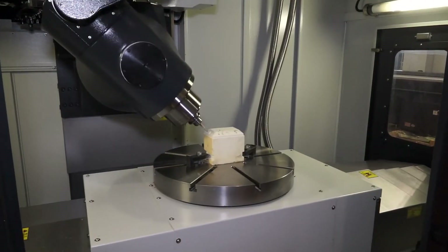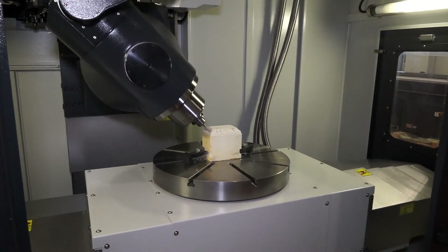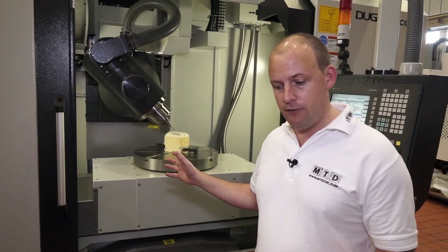With the 600C you've got the built-in saddle and an 800kg weight capability on the table, which is a lot. The travel of the machine has 610mm in the Y-axis and a metre in the X-axis, which is very similar to what you'd class as a standard vertical machining centre 1000, for example.